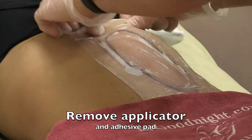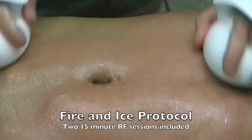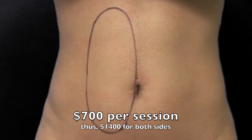It's removed. The fat actually looks much more flush to the surface. You do the massage to kill the fat, then ensure it's killed by doing heating with RF energy as the fire and ice protocol. The thermal monitoring ensures the temperature stays over 113 degrees.